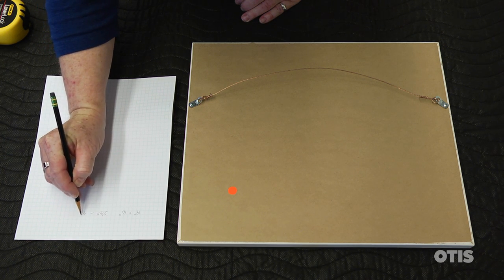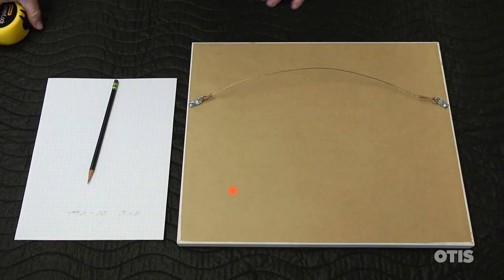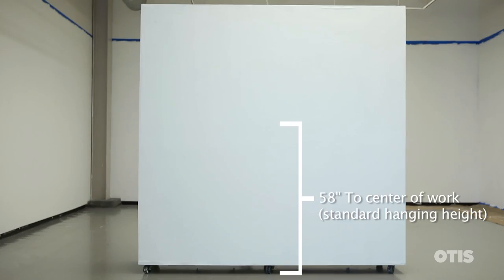Now when you want to hang a work in a gallery or hallway, you'll want to hang it at a standard hanging height between 54 and 58 inches to a vertical center of the work. For this demonstration we're using 58 inches to center.